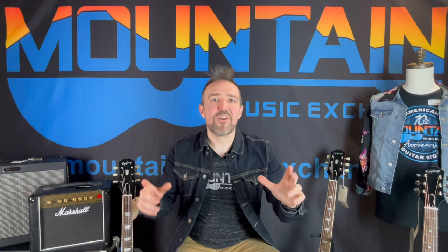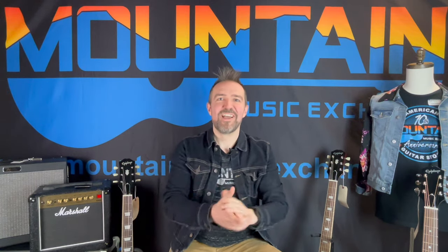That's it, gang. Check us out online at mountainmusicexchange.com — check out the new arrivals section, updated daily with new and used gear. Check us out on Facebook, Instagram, and TikTok at Mountain Music Exchange. I'm Clay. You rock. Have a good one.